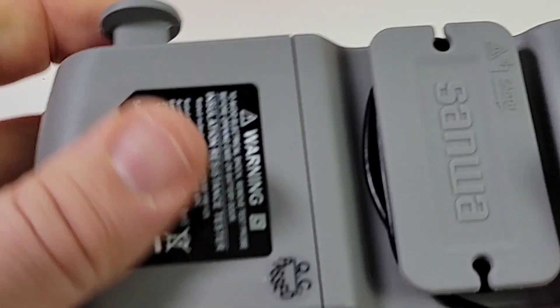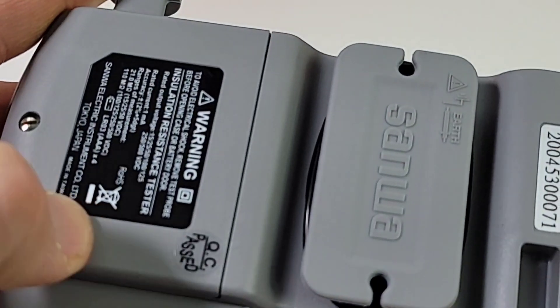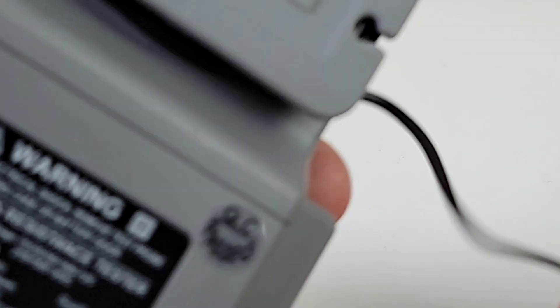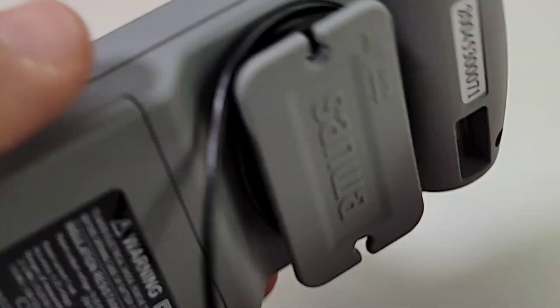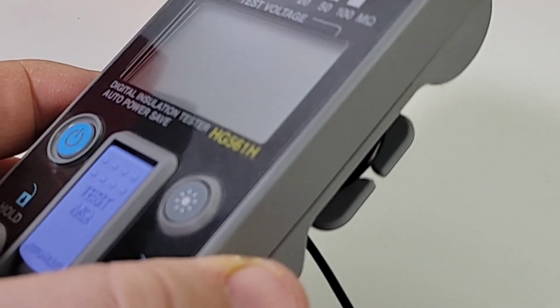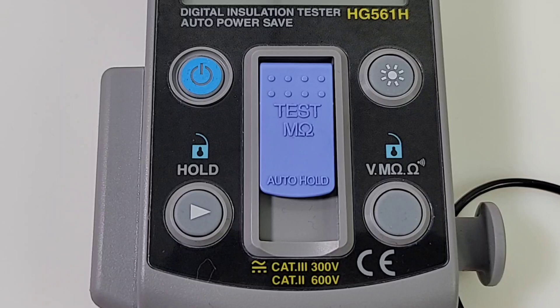Fit and finish is superb on this meter — a solid, well-made device with beautiful molded plastics. This is a sort of fish-reel that's used to wind your black negative test probe, because it is so long, giving you a lot of play, which is really nice.